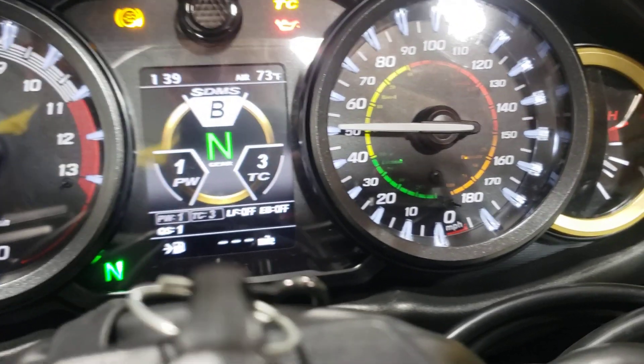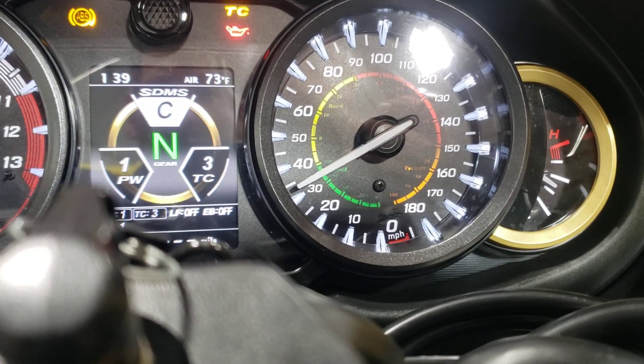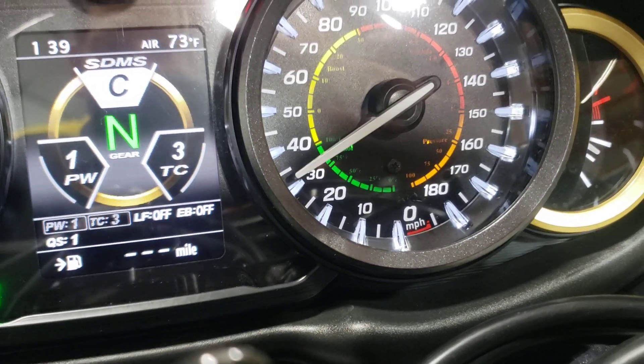Sadly, I can't show boost on this bike yet. C mode displays ethanol content, so it's sitting at close to 85% there.